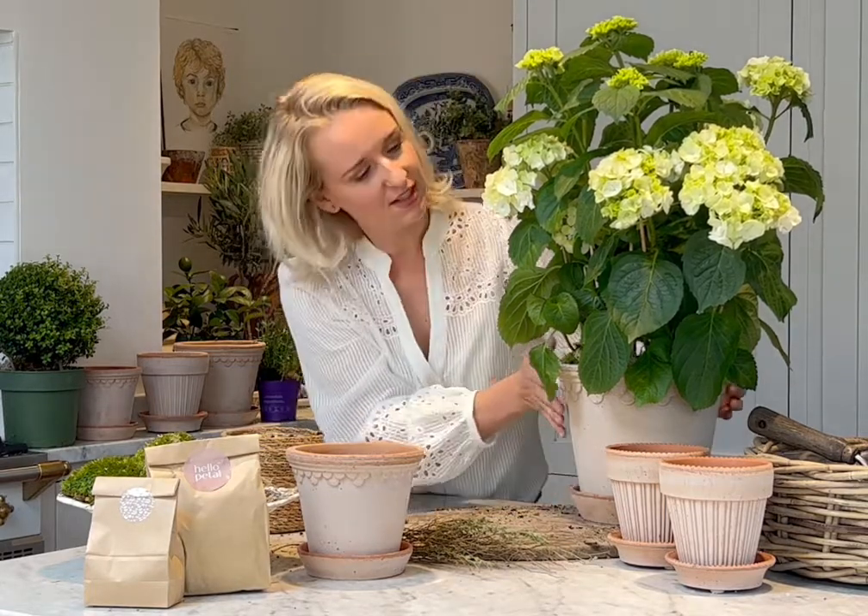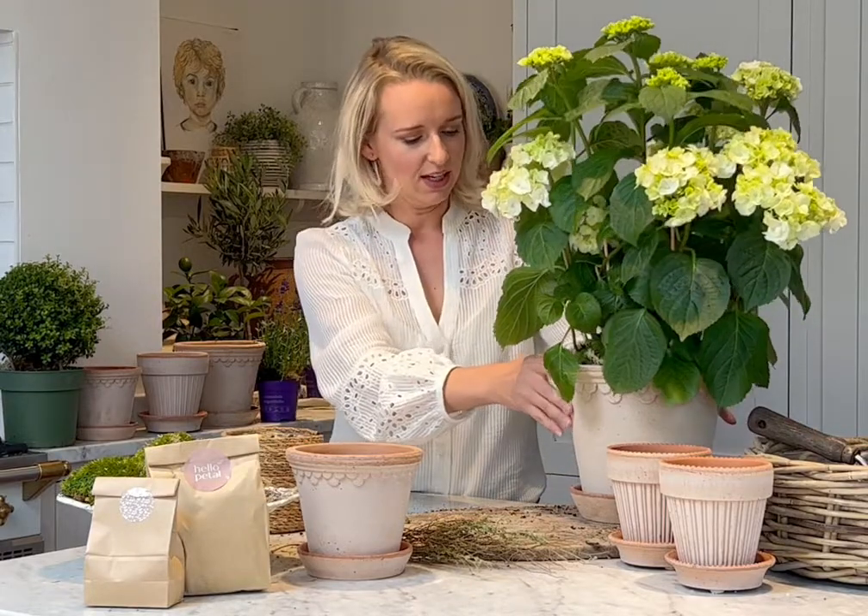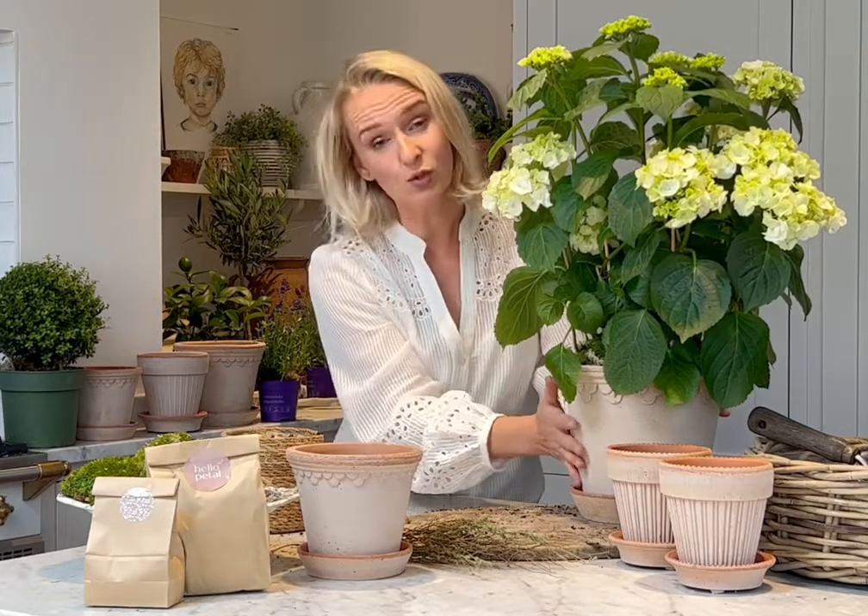There you have it — your indoor hydrangea. A beautiful, rewarding plant that needs lots of water, but it's definitely worth it in our gorgeous new raw terracotta pot.